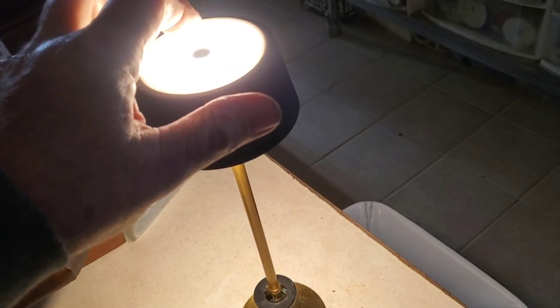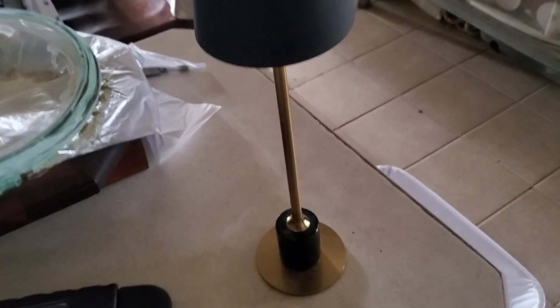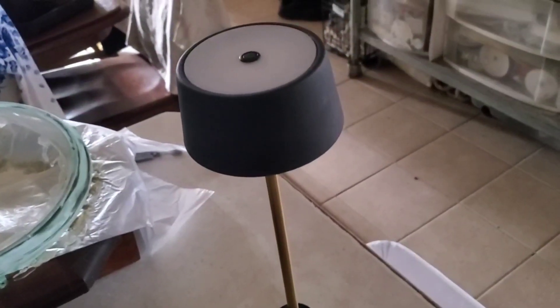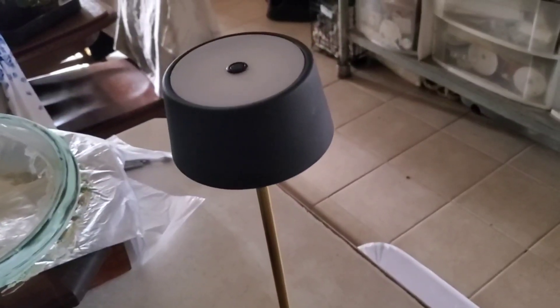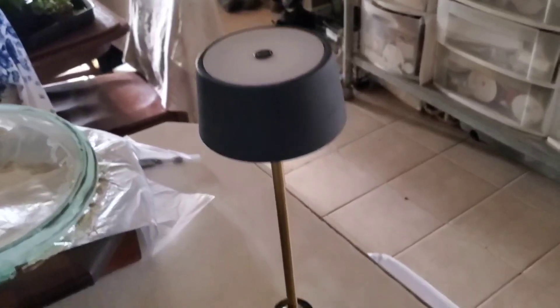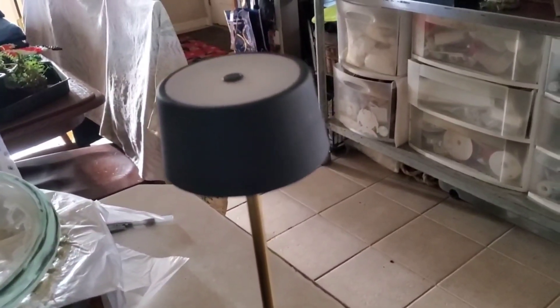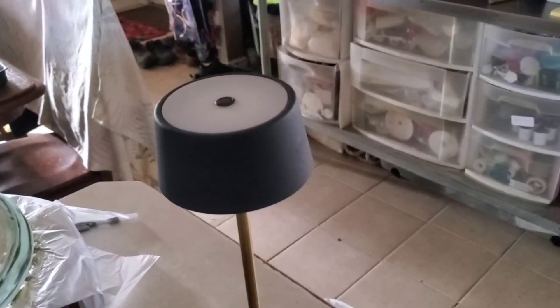We use it as a nightlight or for light in a hallway. It's great to have if your power goes out — you can light up a whole room or hallway with it. We absolutely love this little lamp. It's useful, practical, not too expensive, and very well built — solid and sturdy. We've had no complaints about it at all. Check it out on my Amazon link, thanks for watching, and have a great day.